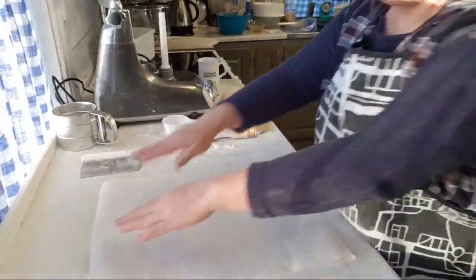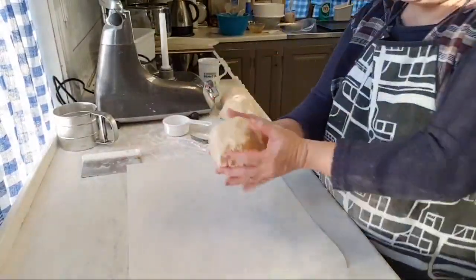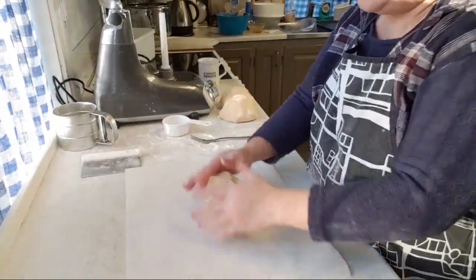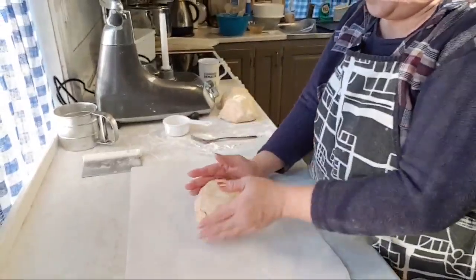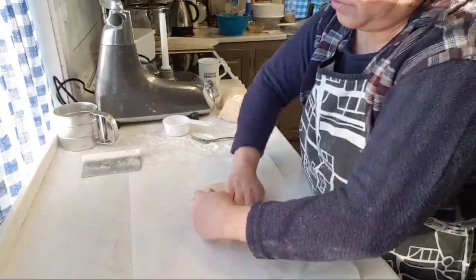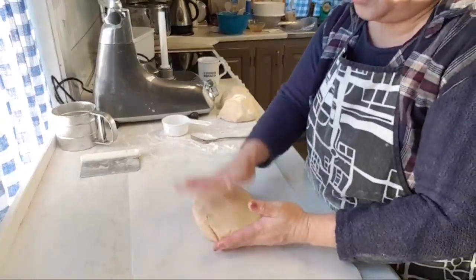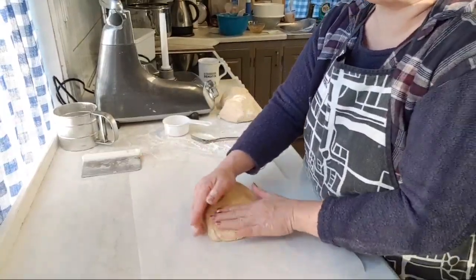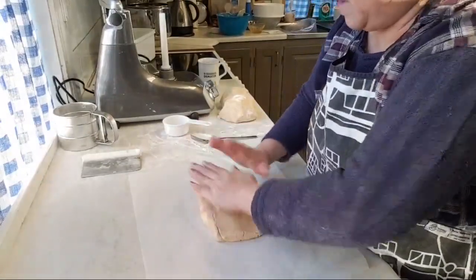I have a few Christmas recipes in my playlist — go and check them out. I'm going to include the links in the video description. I've shared a few of my previous Christmas cookies, and some chicken and turkey recipes — if I'm not wrong I have one on turkey and a few Christmas cookies that I made earlier on.